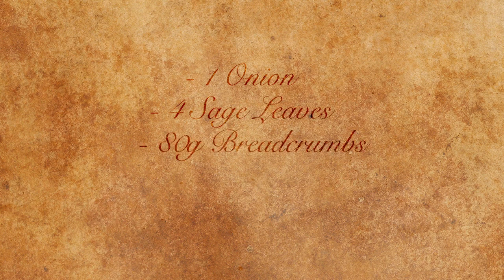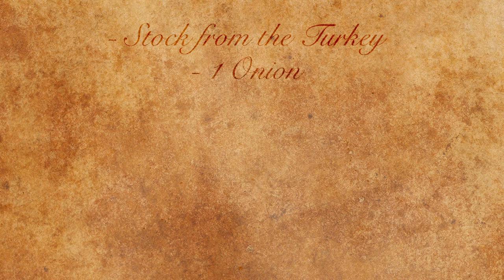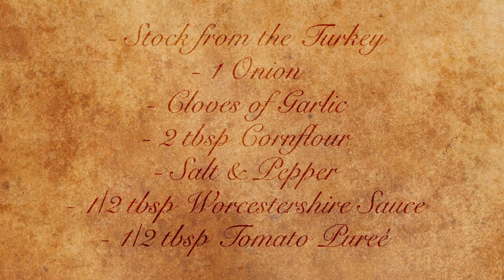For our stuffing you will need one onion, four sage leaves, 80 grams of breadcrumbs, salt and pepper, and one egg. For our vibrant orange gravy you're going to need some of the stock from the turkey, one onion, some cloves of garlic, two tablespoons of corn flour, salt and pepper, half a tablespoon of Worcester sauce, and half a tablespoon of tomato puree.